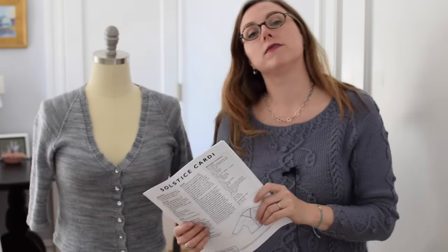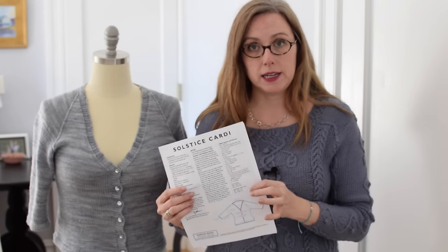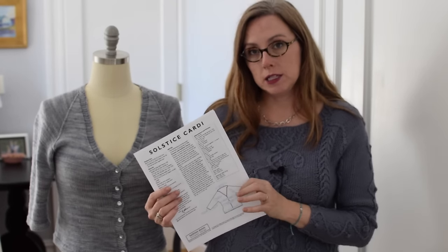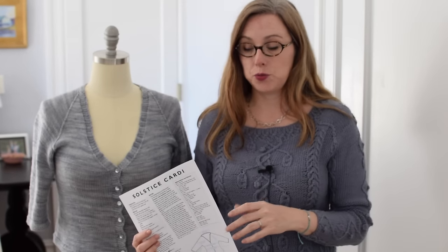Then, for getting started, the most important page is page two. Here we have the finished size, the materials list, your gauge, my thanks to the people who helped me make this pattern possible, a bunch of notes that are my hints and tips that can help you make a better sweater. And then we have the abbreviations and stitches list in this little box. If there were charts, they might be on this page or a subsequent page, but this is a pretty straightforward pattern in terms of the stitches we're going to be using.